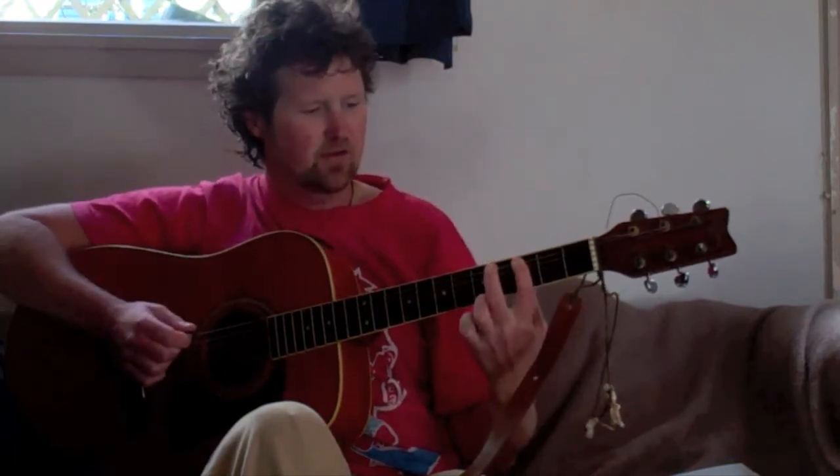Now it's best if you use all three of these fingers: index, middle, and ring finger. So we go index on the 3rd, middle on the 4th, ring finger on the 5th.